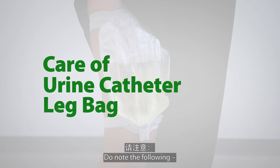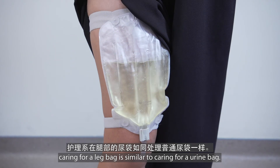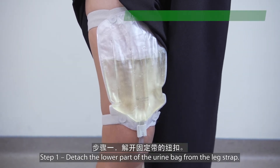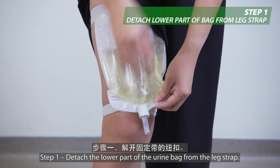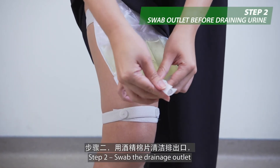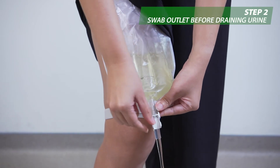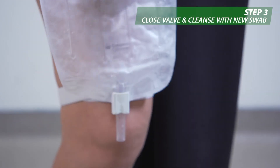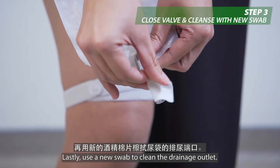Do note the following: caring for a leg bag is similar to caring for a urine bag. Drain the urine bag once it is half filled. Step 1: Detach the lower part of the urine bag from the leg strap. Step 2: Swab the drainage outlet and flip the valve open to drain the urine. Step 3: Close the valve. Lastly, use a new swab to clean the drainage outlet.